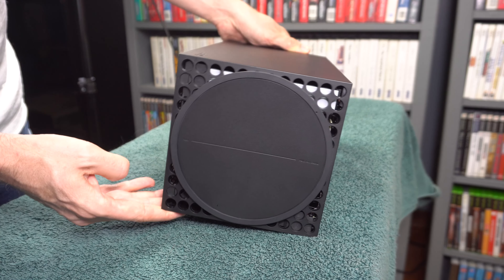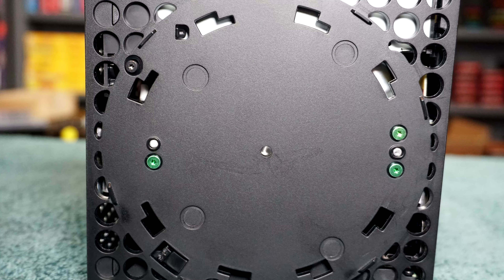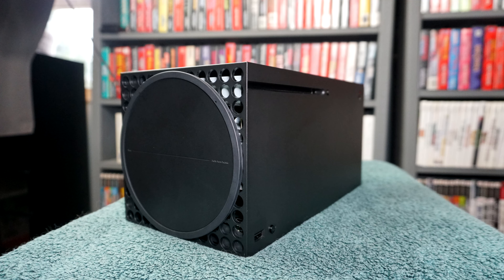I'm going to show you two ways to remove the ring stand from the Xbox Series X. Why remove it? Some people want to do work inside the system and need to remove the screws that are hidden underneath the ring. Other people want to remove it because they want to display the system horizontally and don't want to see the ring on the side.